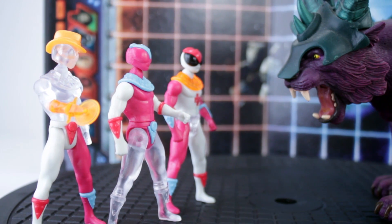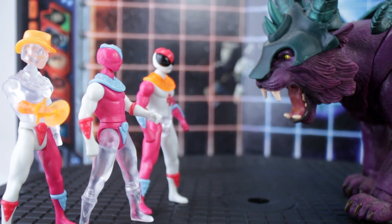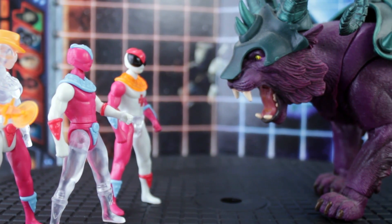Each figure at its core has ten points of articulation. Take your regular six points — neck, shoulders, waist, and hips — then add two forearm swivels and two calf swivels. While those additional four points add a degree of posability, they also push the customizability by allowing for interchangeable armor and limbs.